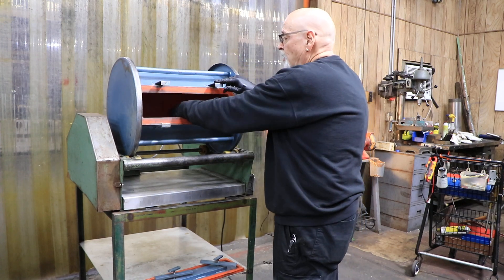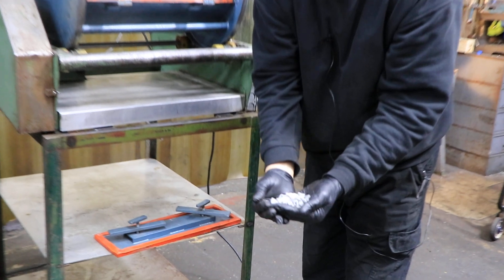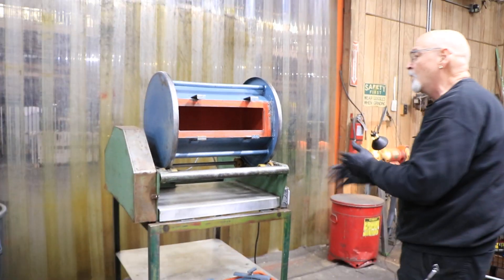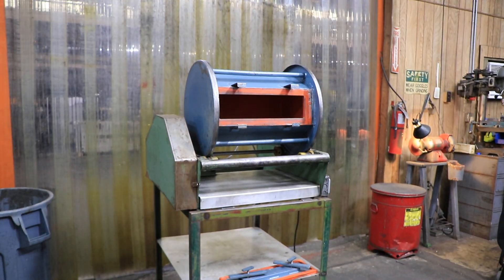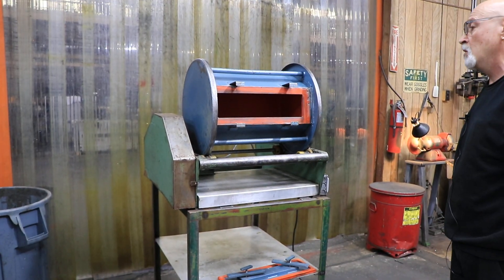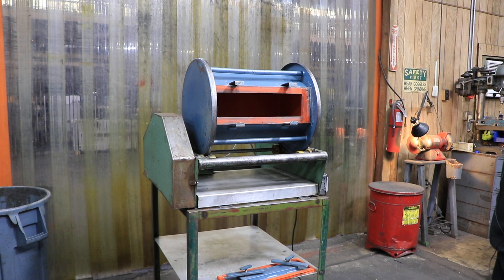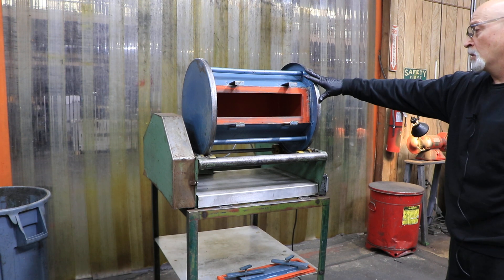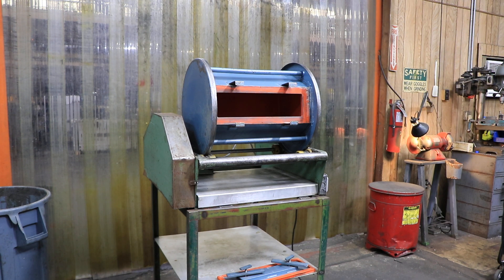Inside the bucket you have a bunch of stone media. You can get this in steel or stainless steel — round shapes, conical shapes, cylindrical shapes with angles on each end. You put your parts in here that need to be deburred or possibly cleaned. If you're a 50 BMG shooter, this would be great for cleaning your brass.